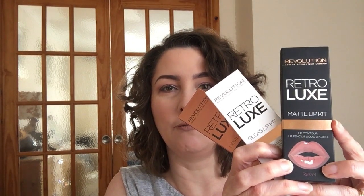Hello and welcome back to my channel. Today I'm sharing my final conclusion on the Makeup Revolution Retro Luxe lip kits. You can have matte, gloss, or metallic. The matte comes in black packaging with rose gold banding, the gloss in white with rose gold banding, and the metallic is rose gold with brown banding. They all have lips on the packaging.